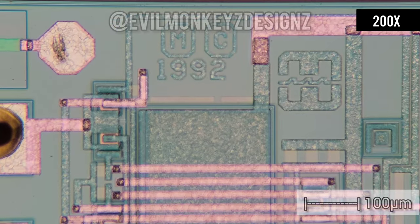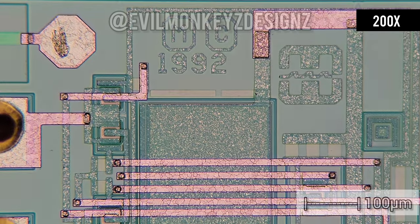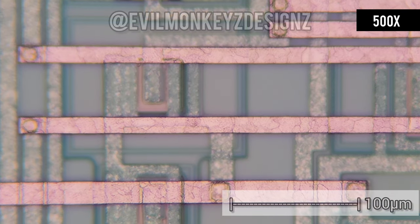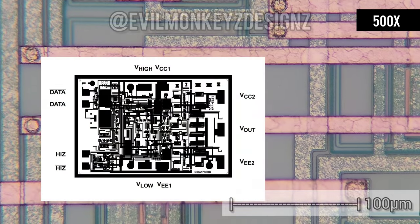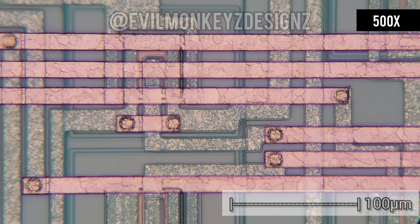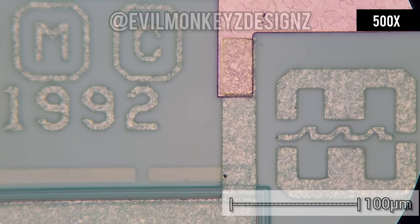As you might have guessed from this being a monolithic pin driver, there are two of these chips on the module, one for each channel. The datasheet also includes a chip-level diagram, which would be very helpful when tracing out how this fits into the rest of the circuit board.